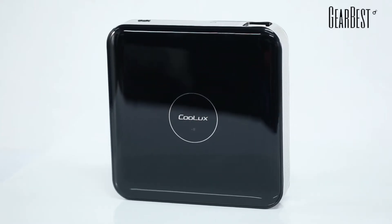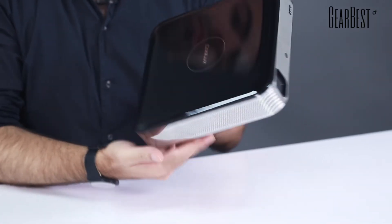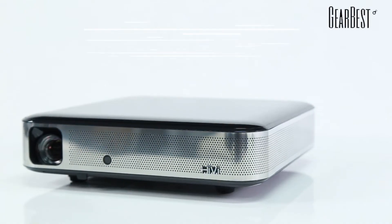Now I'll just show you the actual hardware itself before we talk about more specs. It's rather large — this is my hand right here — so you need to have some support to put it in your house.